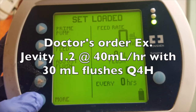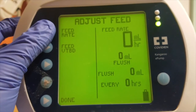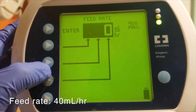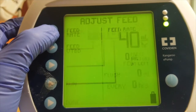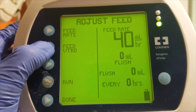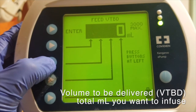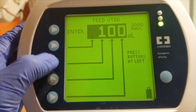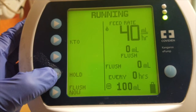Here's an example of the doctor's order: Jevity 1.2, give at 40 mls per hour with 30 mls flush every 4 hours. Press adjust feed, then feed rate, and put in the appropriate rate ordered by the doctor — in this video it will be 40 mls per hour. Now press the button that says feed VTBD, volume to be delivered, and put in the total volume of the formula bottle. I'm personally putting in 100 because I want the pump to beep and remind me to come back and change my patient's rate. Press run. You are now done programming your feeding rate.